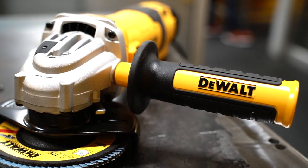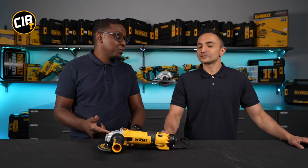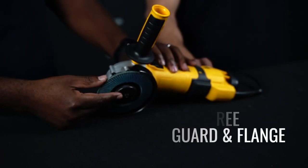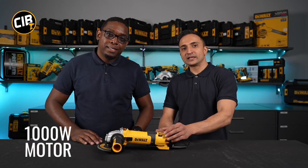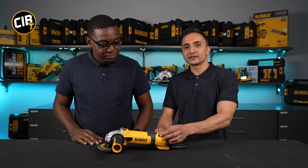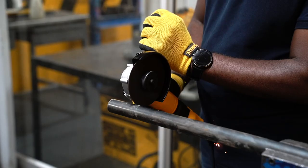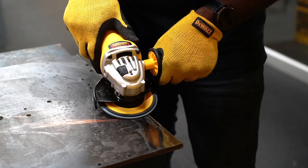This machine comes with a sturdy rubber handle. Keeping up with the ergonomics, they've fitted this tool with a tool-free guard and a tool-free flange. With a thousand watts of power and a variable speed that can be adjusted from 2800 all the way to 10,000 RPM, if you're looking for a grinder to do a bit of cutting, grinding and polishing, then consider the DWE4246.